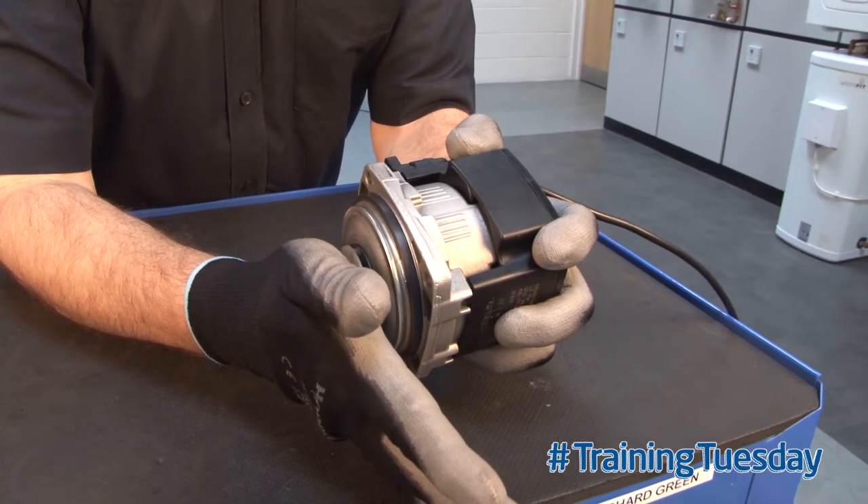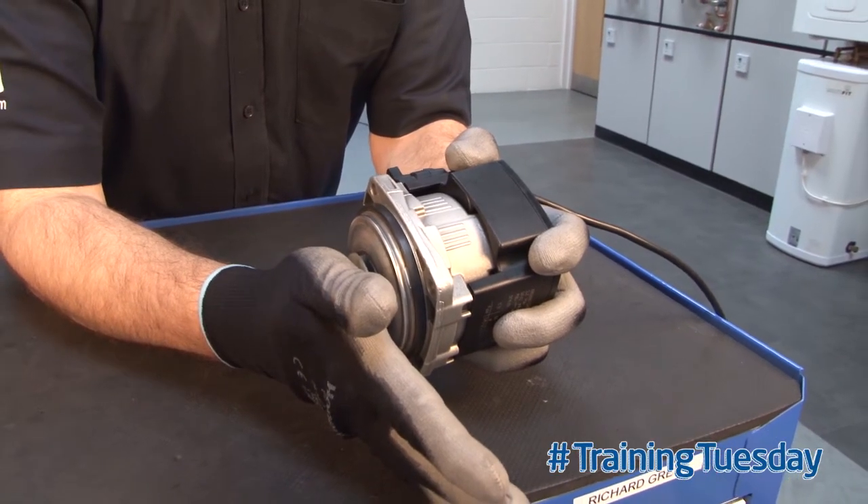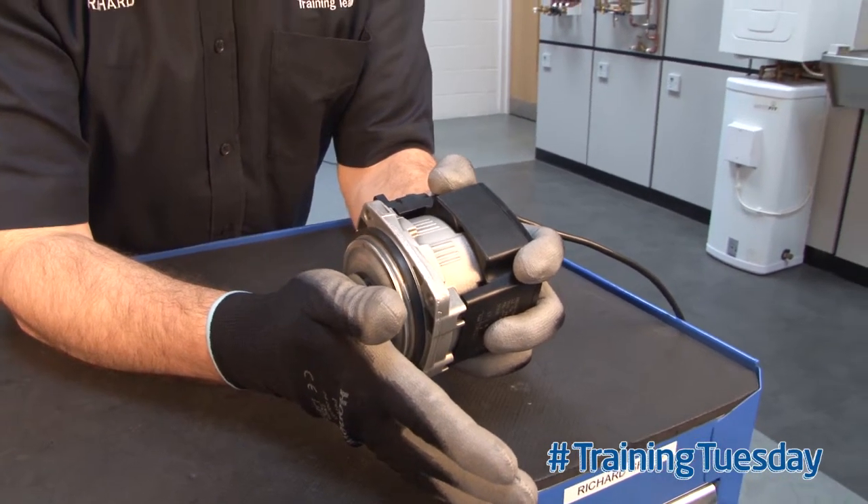Listen to the noise it's making. If you come to one of these pumps and it's making that noise, the rotor's stuck.